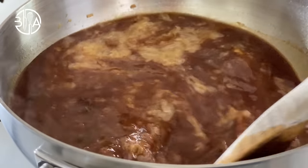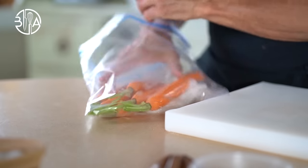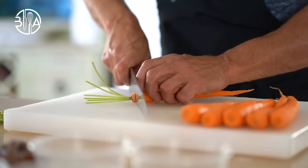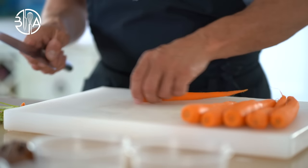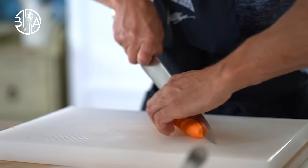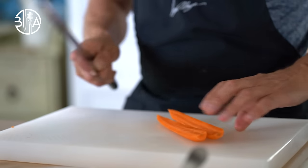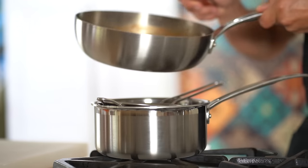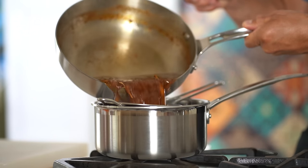So to marry pork chop charcutière, I'm gonna make two easy and yet delicious bistro side dishes: carrots à la Vichy and buttered parsley potatoes — pommes de terre persillées au beurre. When the sauce is cooked, sieve and leave it on the back burner for now on low heat.